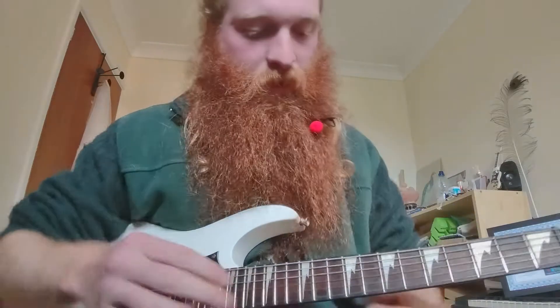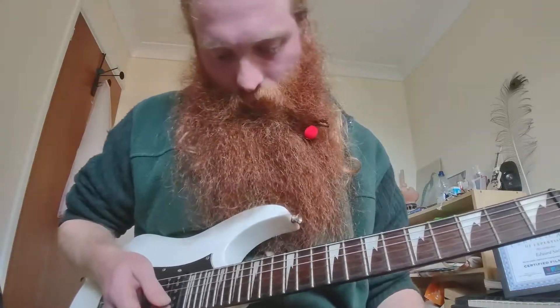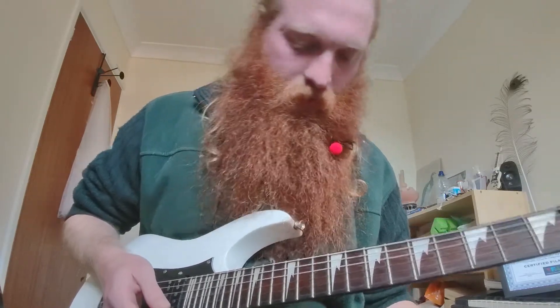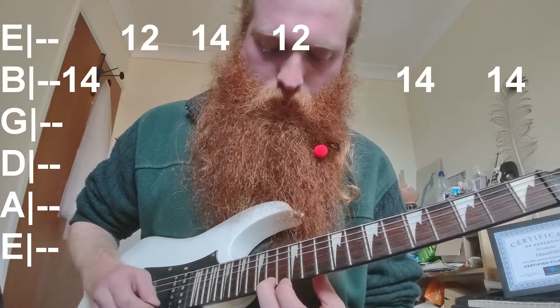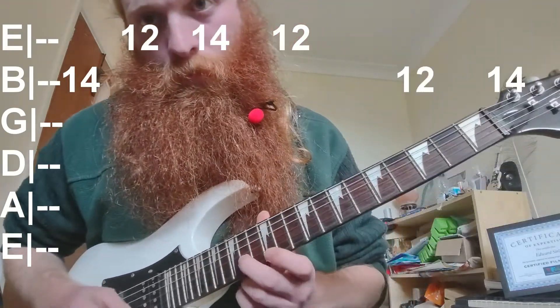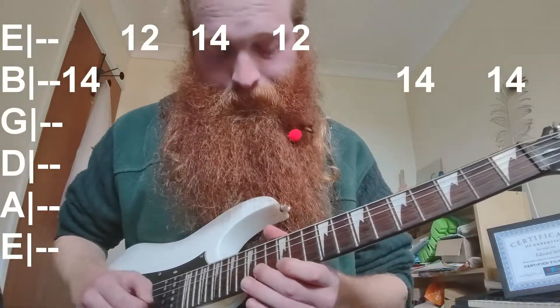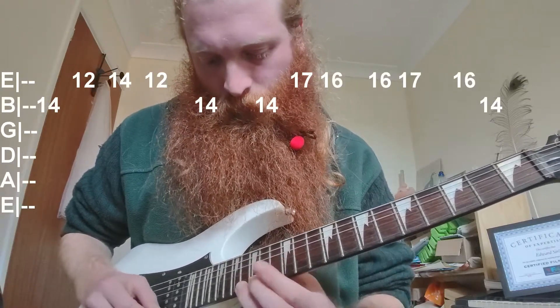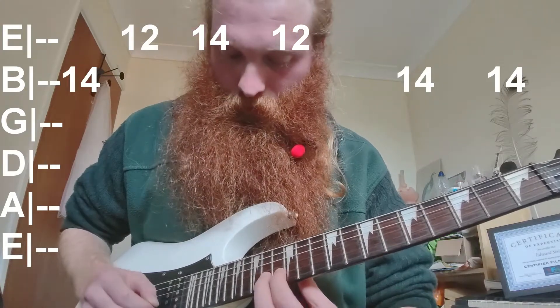You can double it up with the octave — 9 on the A. That's the main verse melody. For the chorus melody, the main bit starts on 14 on B, then 12, 14. It stays around there — 12, 14 rounds — so 14 on B, 12, 14, 12, 14, then repeat.